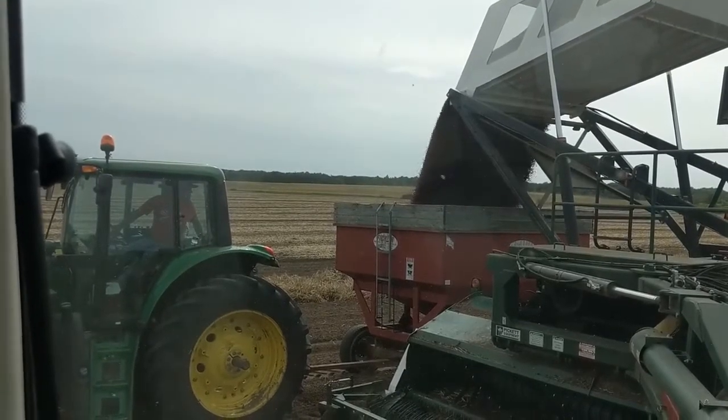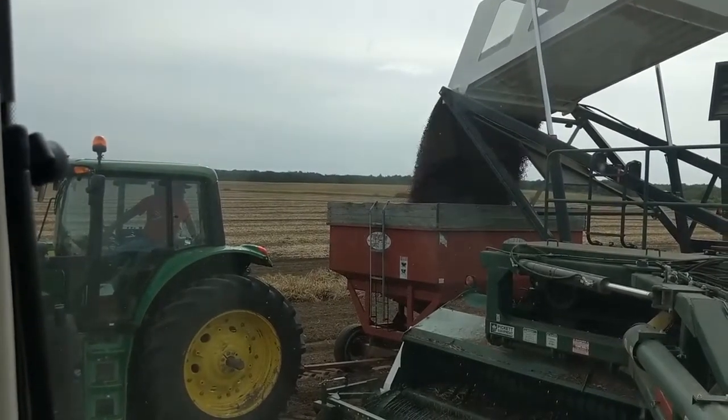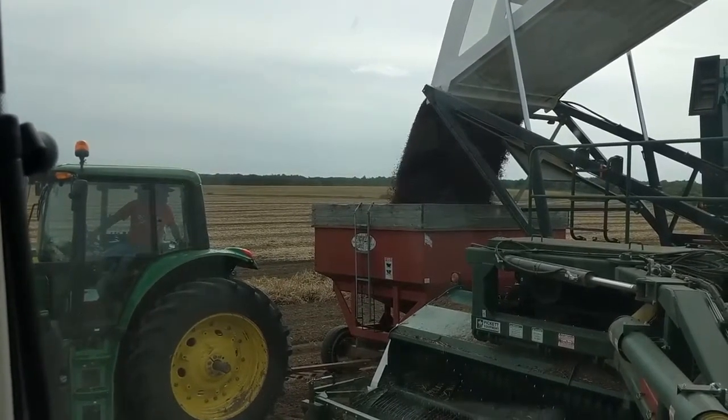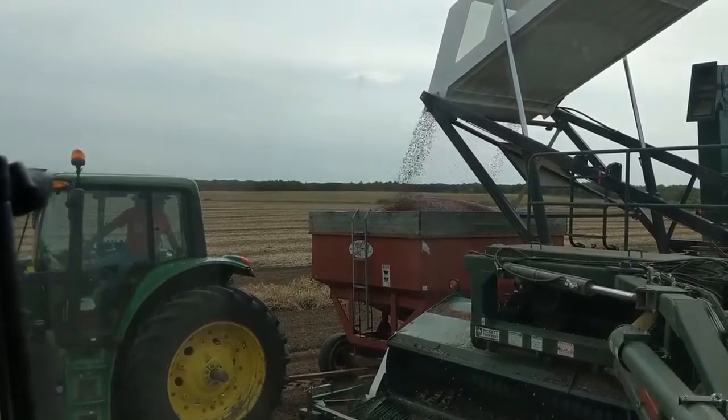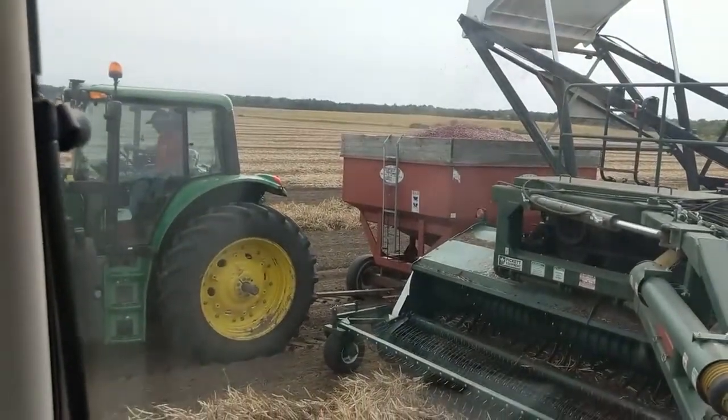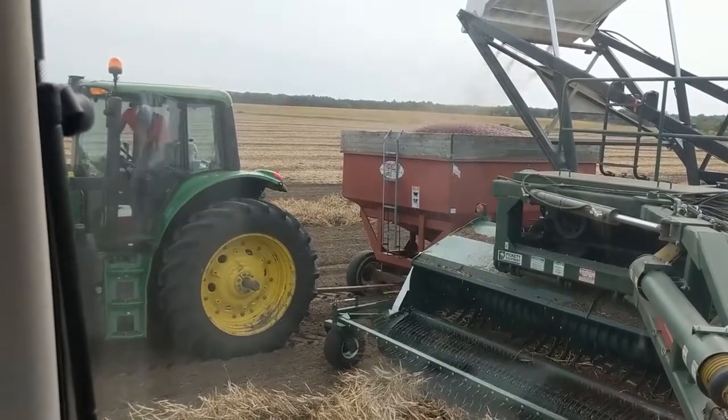The tank will hold about 20,000 pounds, so you get three dumps like this and you pretty much have your semi full. We got the wagon full too. You can see the beans up at the top coming through — so another load done.